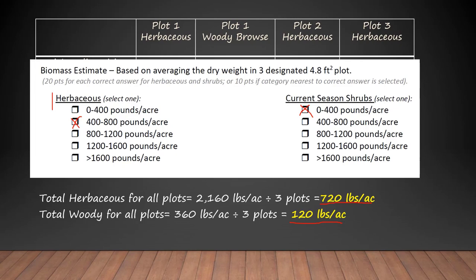We don't do clipping in the field during the contest. We do clip plots at the end of the contest to make sure we have a good estimate as a key. This is just how you learn to see how much biomass is in a plot. When teams are out there, they're just looking at three plots and giving a rough estimate of herbaceous or current season shrubs. But to get your eye trained to see how much biomass is in a plot, the only way you can do that is by clipping — so you look at a plot, clip it, use these calculations to see how much biomass there really is. That's why we clipped today: to get your eye trained to figuring out what 720 pounds per acre looks like.